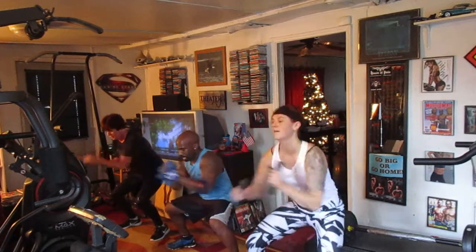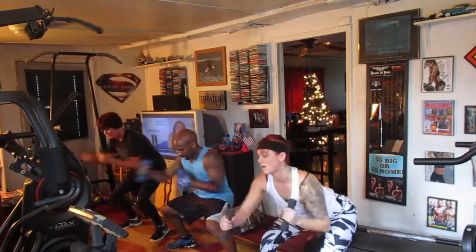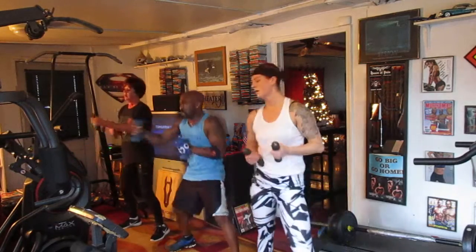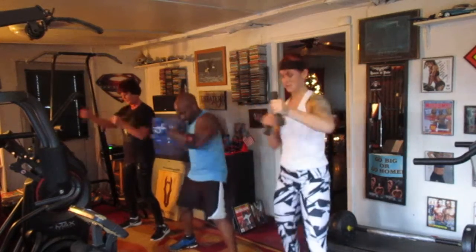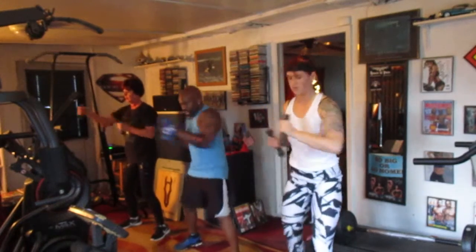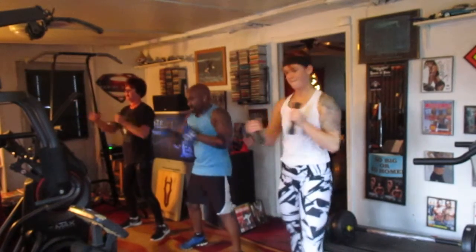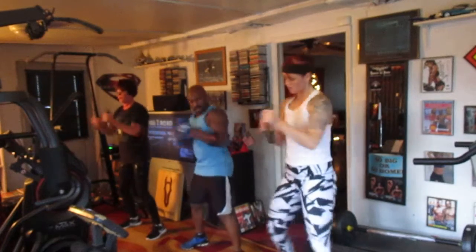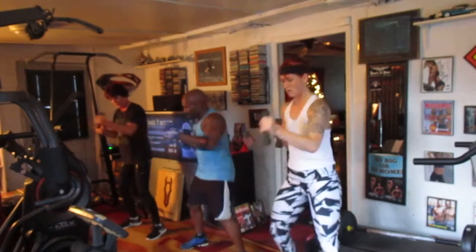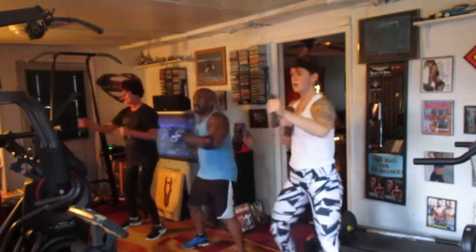Set it down, set it down. Stay down, stay down. Come on. Push it. Push it up. Bring it up, bring it up. Keep punching. Don't stop, don't stop, come on, don't stop, don't stop. Punch it up, come on, punch it up — keep punching, keep punching till your arms fall off. Come on, move, don't stop, don't stop.